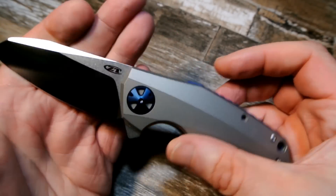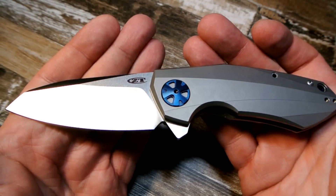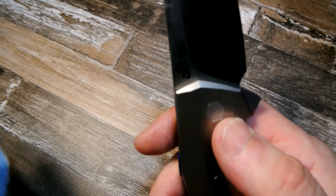Those are pretty much my negatives. On sharpness, I did want to put it on the Sharpmaker and sharpen it up but never got around to it, so I've just been using it as-is.